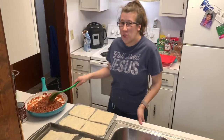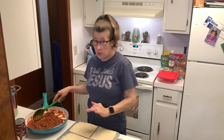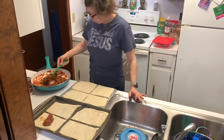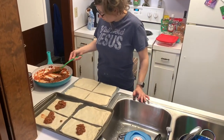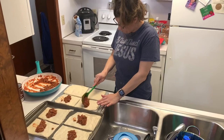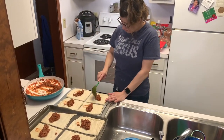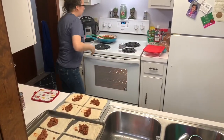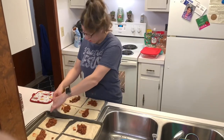Our sloppy joe is all done and warmed up now. What we're going to do is put a scoop of each on each piece of dough — I'll show you what we're going to do after that. You're going to put even scoops on there. After you're done with that, you're going to fold these over like you're making a hot pocket.